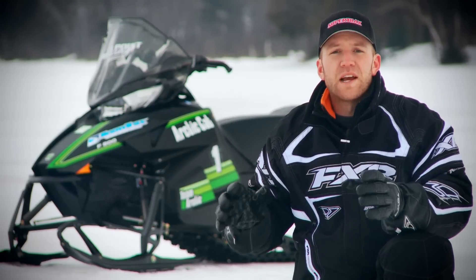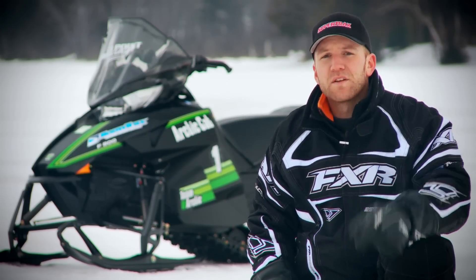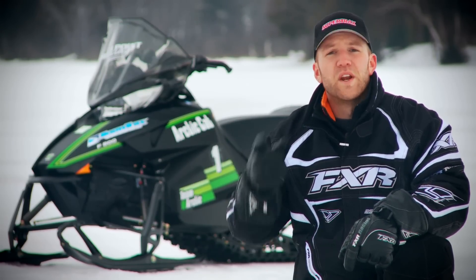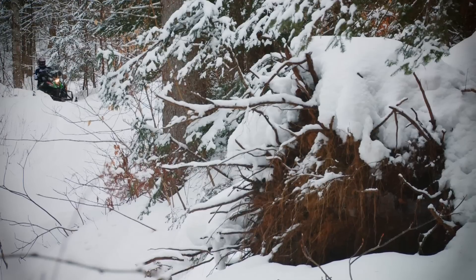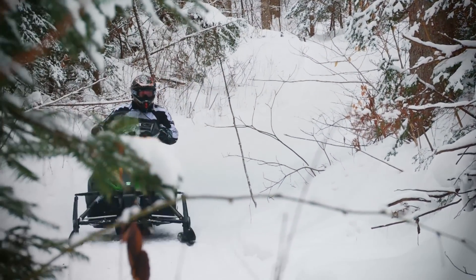The Pro Cross is so much lighter and nimbler feeling than its predecessor. Through the bumps, you can grab a handful of throttle, and not for a second does this sled leave you feeling out of control. This thing's got Snow Pro written all over its soul. Previous cats left you feeling as though you were riding a cumbersome sled — the ergos, suspension, and power trifecta of the Pro Cross does not.